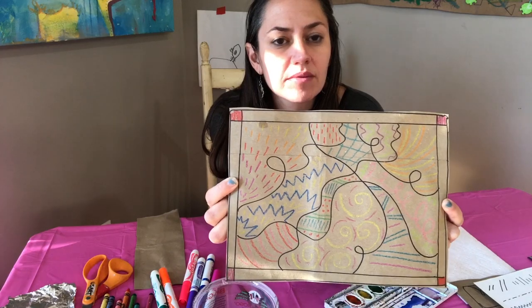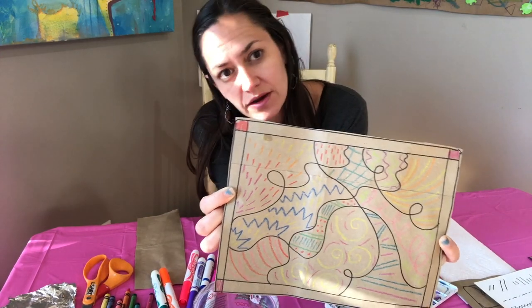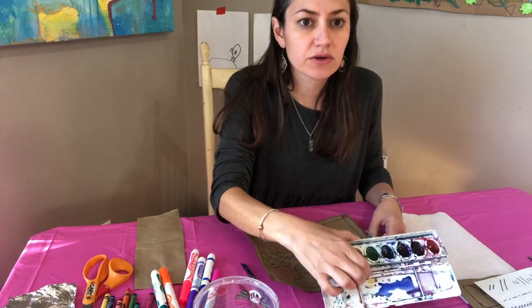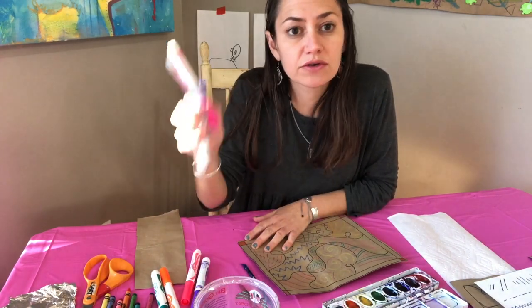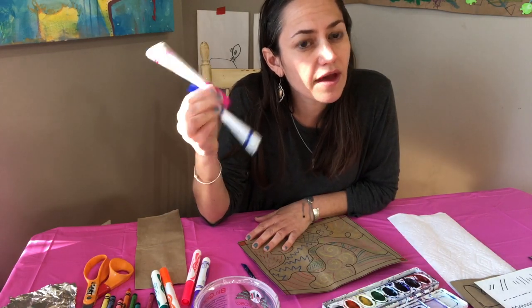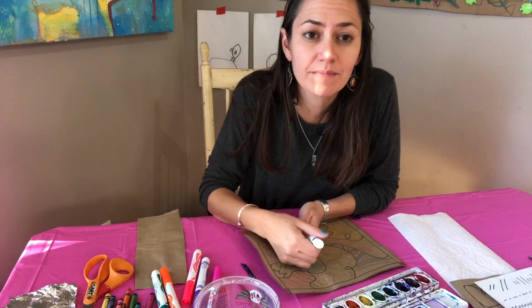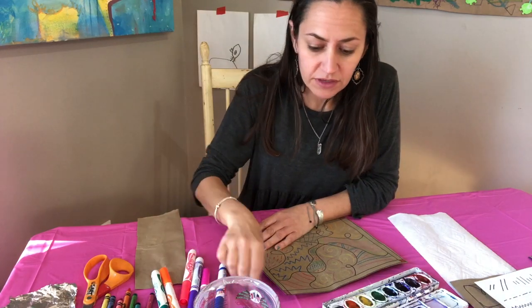The last step is to actually paint this in. Because we have crayon on the paper and we're going to paint over it with watercolor, it creates a resist — the crayon pushes away the watercolor because crayon is made of wax and resists water. If you have watercolors at home you can use those; if you have regular markers I'm going to show you two hacks with markers as an alternative if you don't want to get messy.